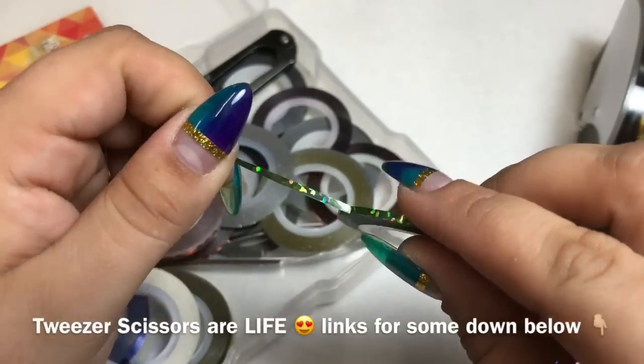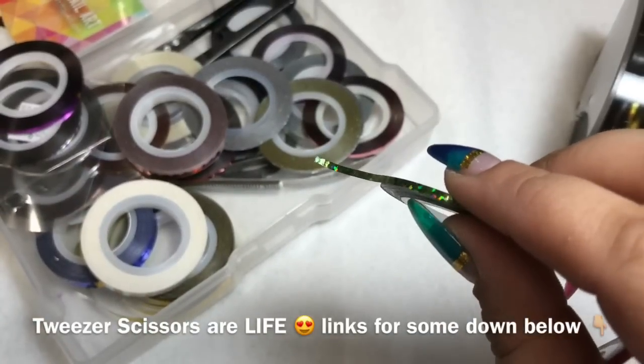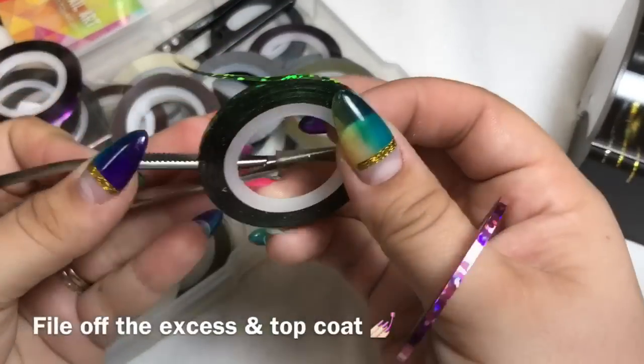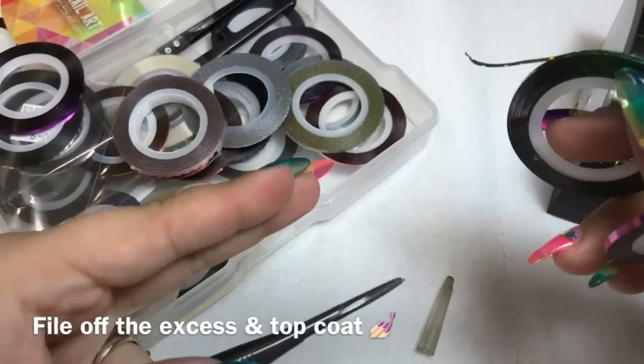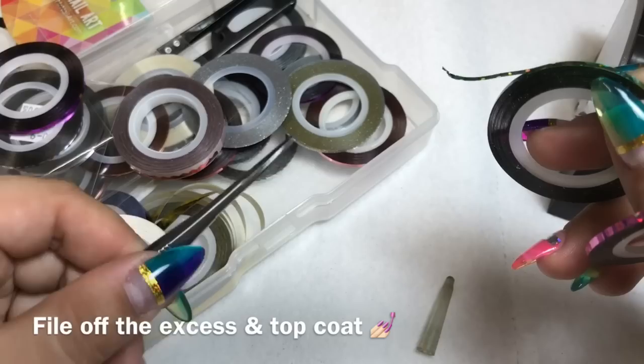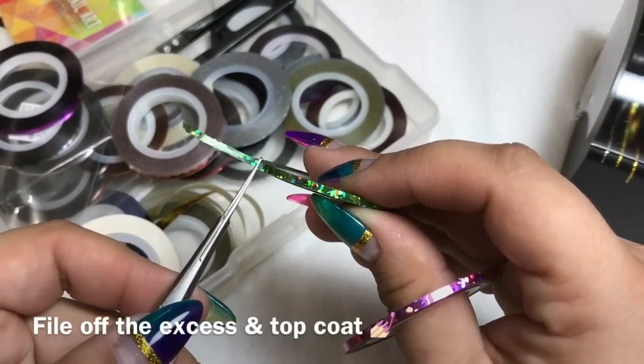Invest in a pair of tweezer-type scissors — something like this, where you don't have to stick your fingers in. You just pinch, and because they're thin they'll get in really close to the nail.